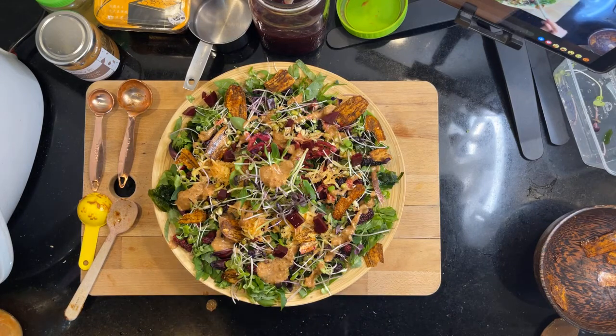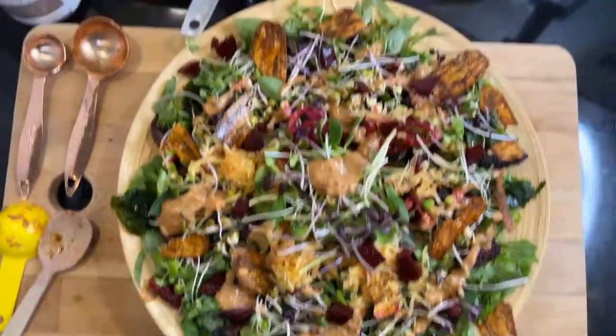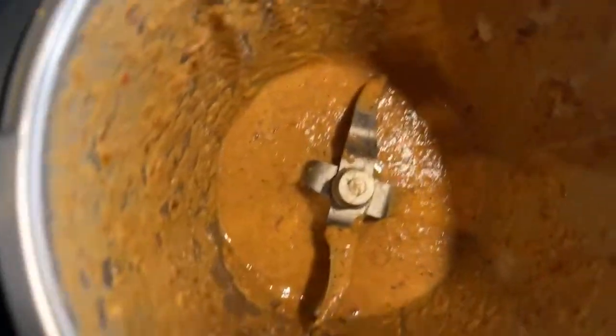So that's it. Today is Sunday — there you go. That's my giant salad and the super yummy dressing.